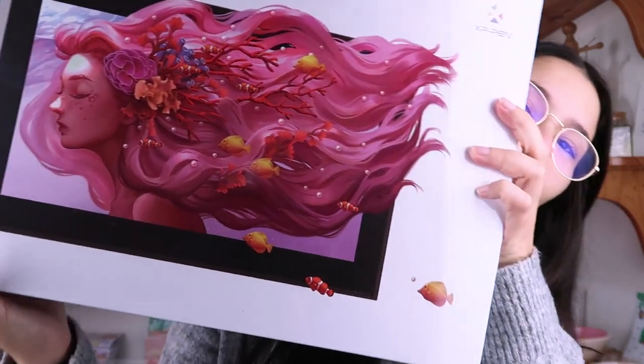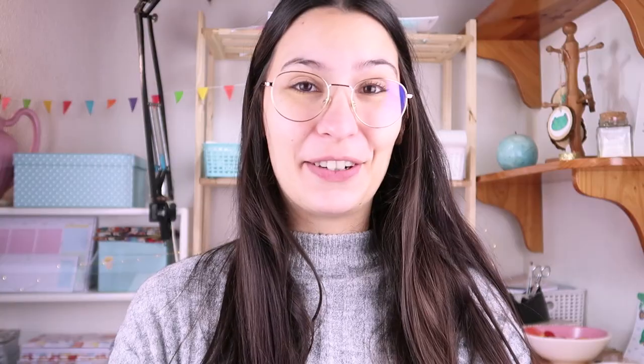Here it is — the big boy! I've always wanted a tablet like this; this is like my childhood dream come true. There was a sale last week on the XP-Pen website and I got this one for 400 euros.